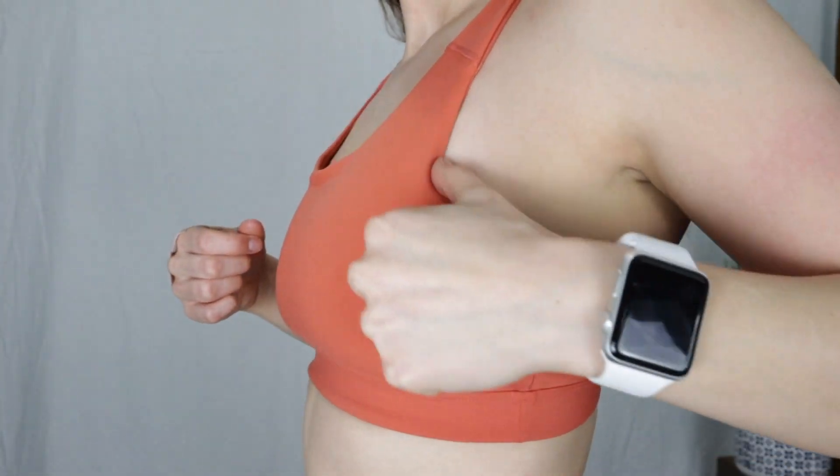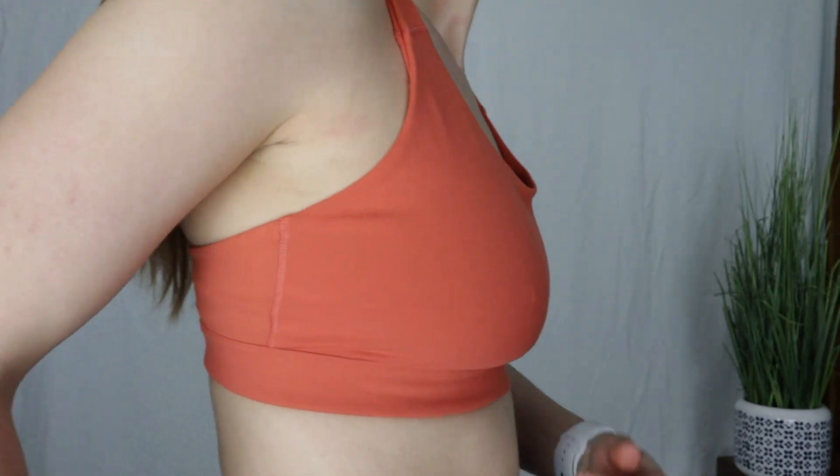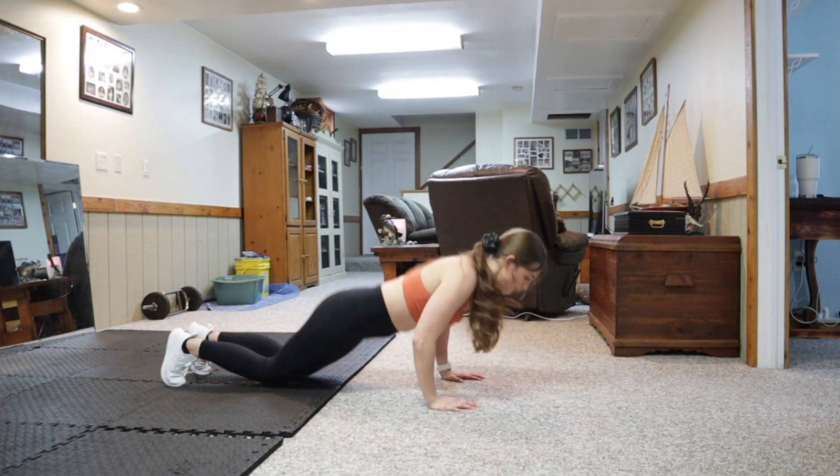I think the sizing is super accurate. I do not have any side boob with this bra, which is pretty rare for me because I am bigger busted and pretty much always have side boob in everything I wear. I've done a variety of workouts in these bras — from HIIT to walking, running, stairs, weightlifting, and barre — and I've never had any issues.